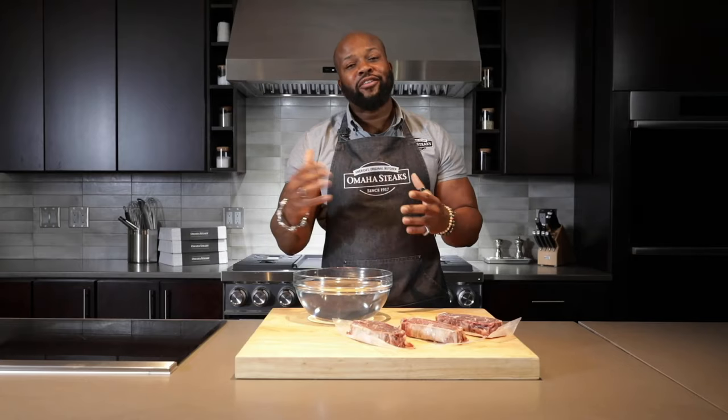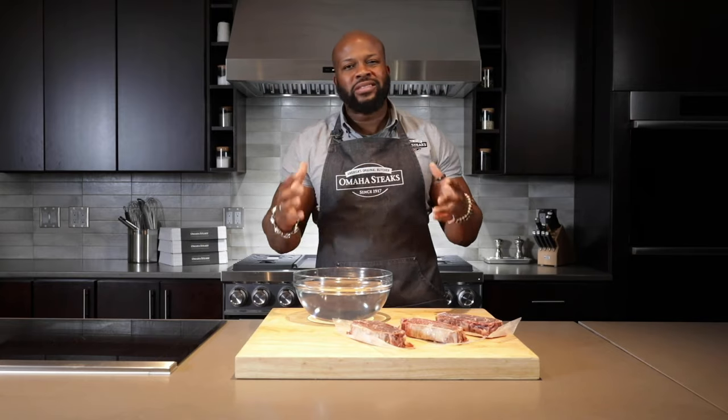Hello, I'm Chef David Rose and I'm the executive chef for Omaha Steaks. Today I'm going to dispel the many myths about frozen steaks.